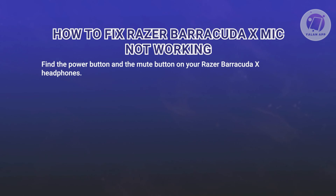First, look at your Razer Barracuda X headphone and find the power button and the mute button. These are usually located on the sides or underneath the ear cups.